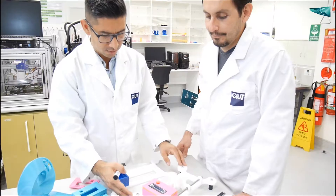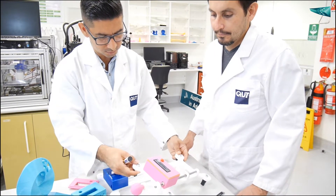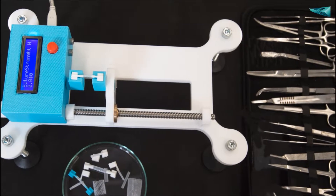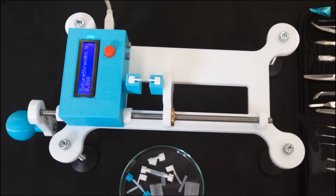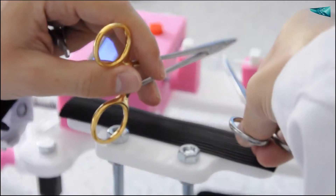All these drawbacks of existing training devices motivated us to design the first ever training platform which is versatile and accessible to everyone. We designed our device to be portable so everybody can advance their suturing skills with ease, regardless of whether at university, at home, or with fellow medical students.